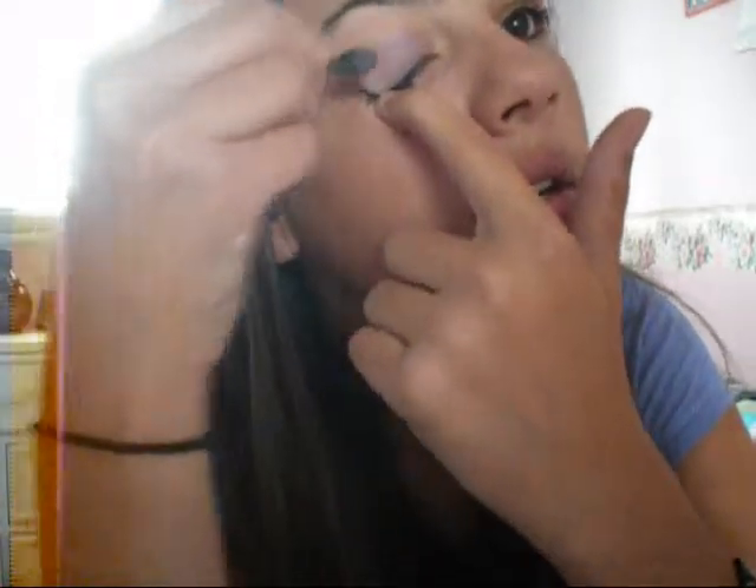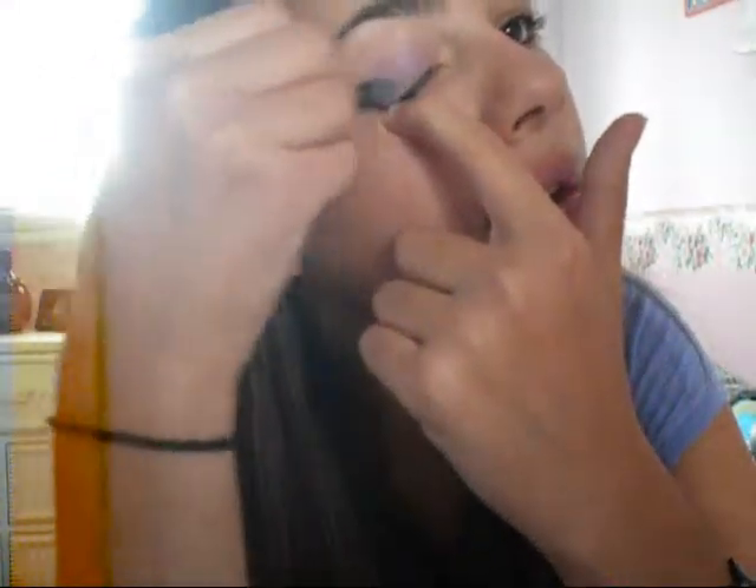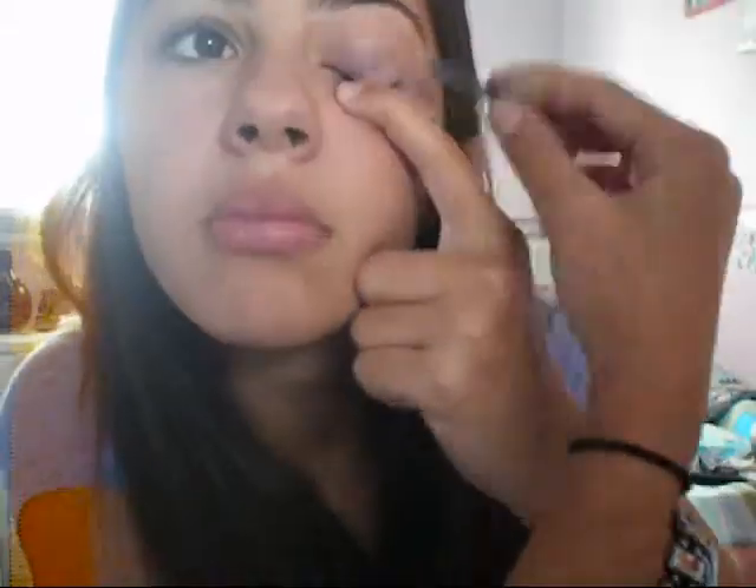It may be hard to see. And then you do your other eye.